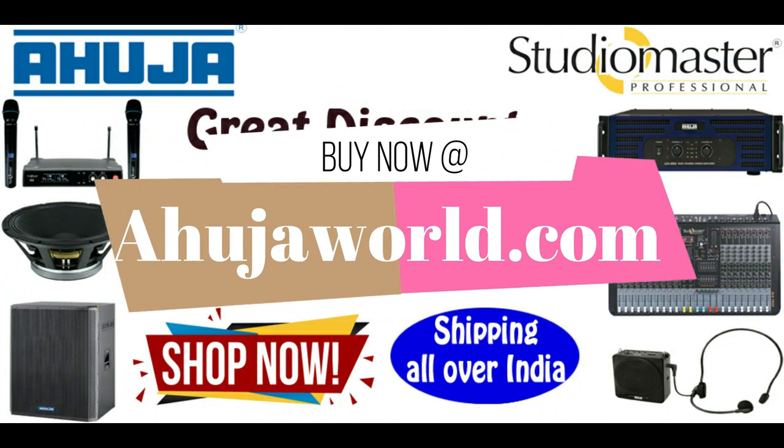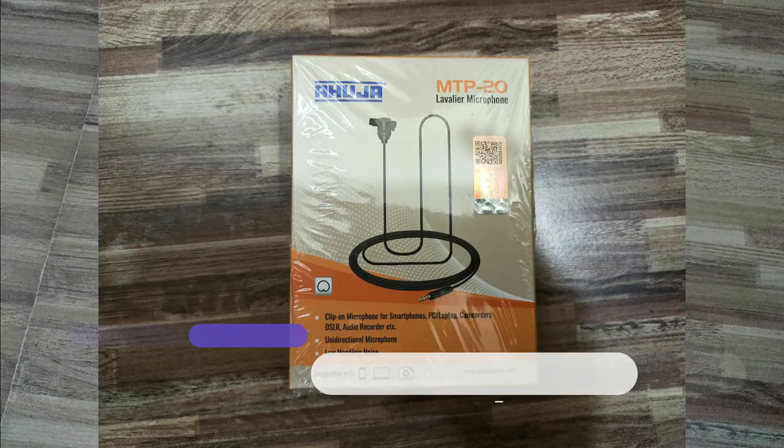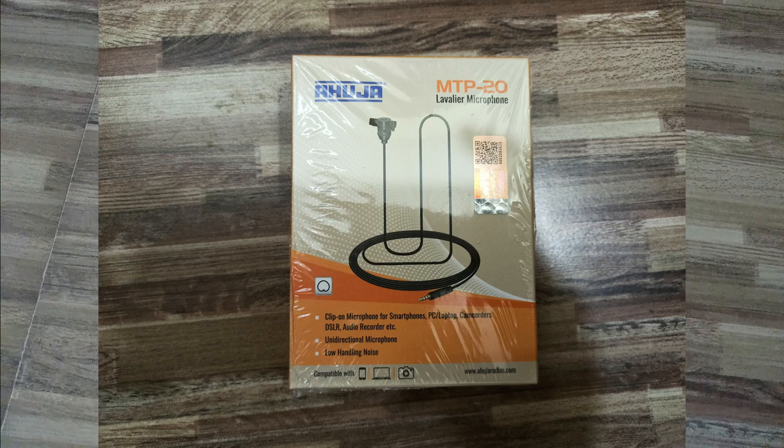Hello guys, welcome to the Public Address System channel. Today we are going to unbox and review the Ahuja MTP20. This is a lavalier microphone launched by Ahuja recently in August 2020. There was a lot of demand for this lavalier microphone, with many YouTubers emerging and online classes and video recording driving huge demand.